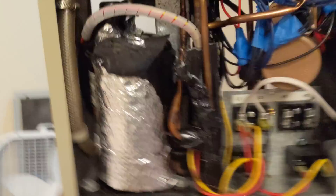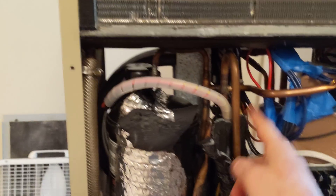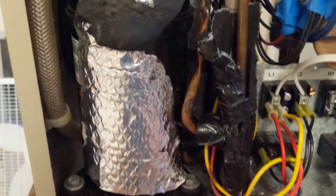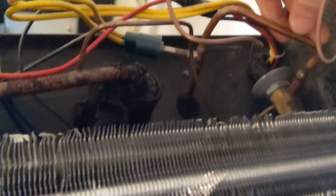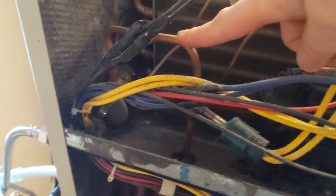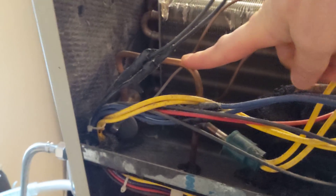Otherwise this thing is pretty typical. Starting with the compressor — pretty normal compressor. Here's the output, the high-pressure line. This is a service port that was crimped and soldered. Then the high-pressure line goes down here, makes a U-bend, and goes back to that heat exchanger. It exits from the heat exchanger and goes up here to a TXV. The TXV meters out the liquid and lets it into the low side, where it goes into this evaporator coil, comes out here, and goes back down. An interesting thing here is a high-side switch — it senses if the high-side pressure gets too high, and if it does, it cuts out all power, keeping you from damaging the compressor if something goes horribly wrong.